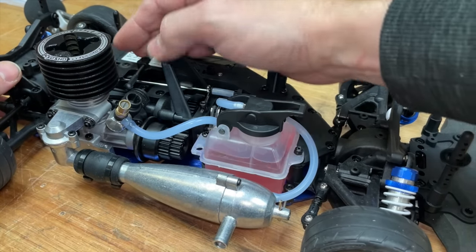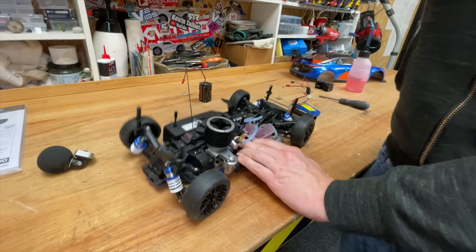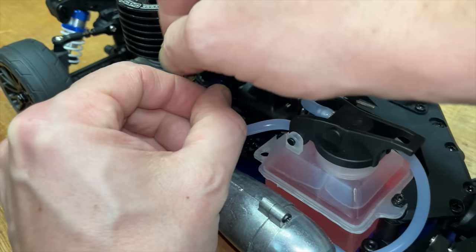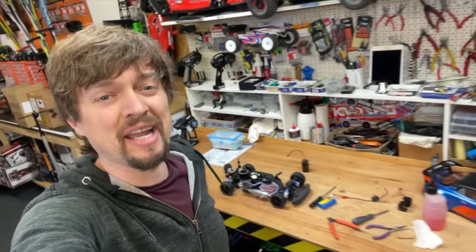To prime the engine we have to go full power, finger on the exhaust, and tug. Once you see the fuel go into the engine, we should be good to go. I'm no expert with this nitro stuff — if I can't get it to run right, we might have to get Mick in. Then we get the filter on there and the cable tie to hold it. Right, let's see if we can get it running.